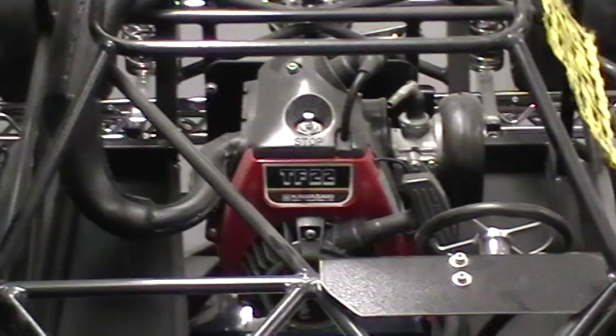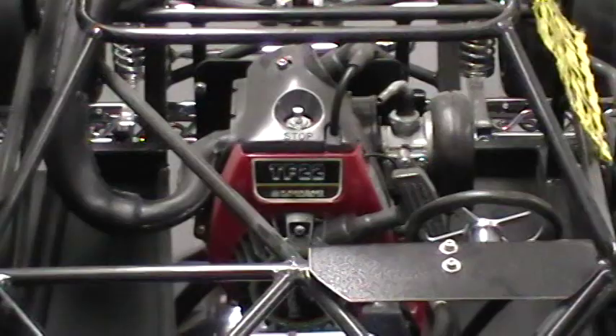The engines used in these cars were Kawasaki 22cc two-stroke engines. Generally in this scale the Zenoa was very dominant, but there were some other engines used as well, and this is just one of those variations.